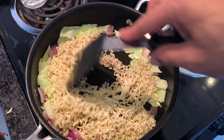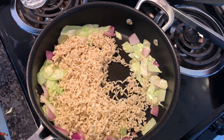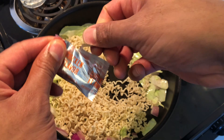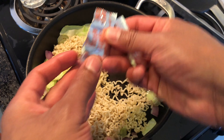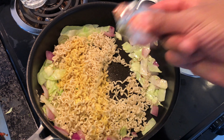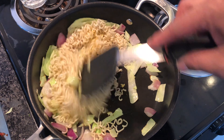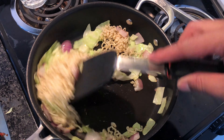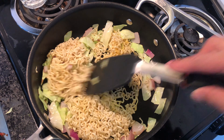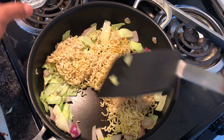While that's toasting, I'm gonna add about three quarters of the packet — maybe a whole one depending on my mood — the chicken flavor on top of the ramen noodles. Then I'm gonna take it and stir it up a little bit. They start to toast a little bit. Do not do this at home — I'm doing this because I'm a professional chef.